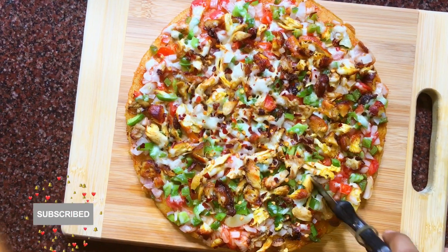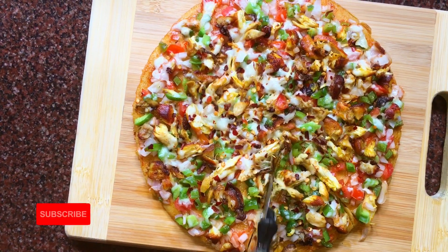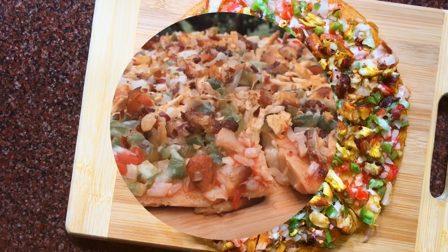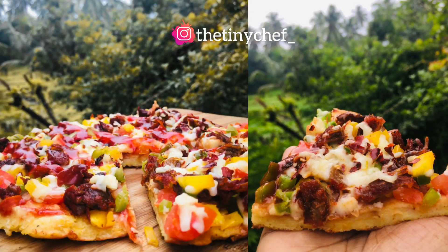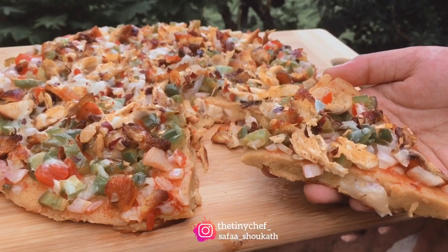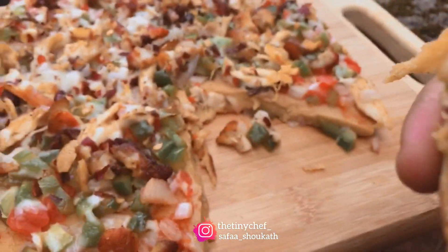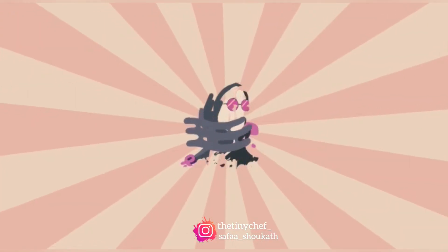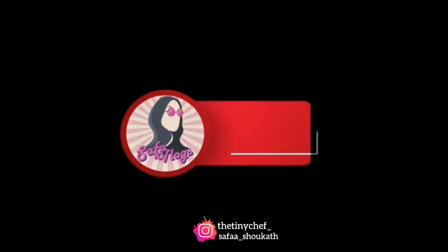Please give me a look at the recipe of beef bread. I posted it on Instagram and also in the description below. If you want to try all of them, please check the video. Please like, share, and subscribe. Bye, take care. Bye.